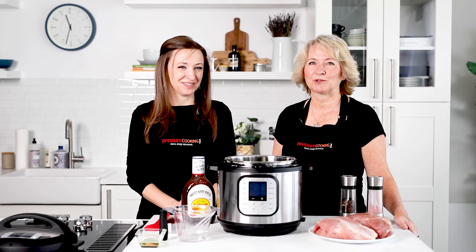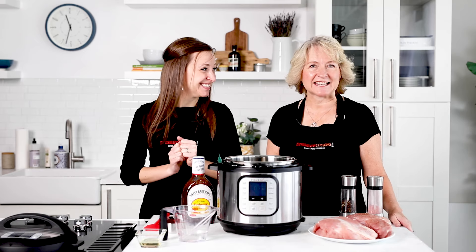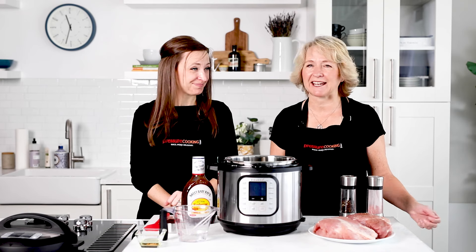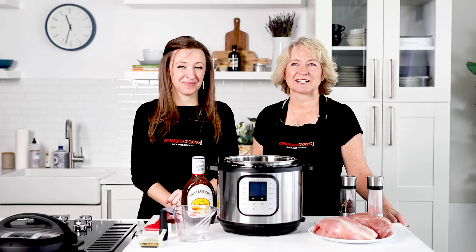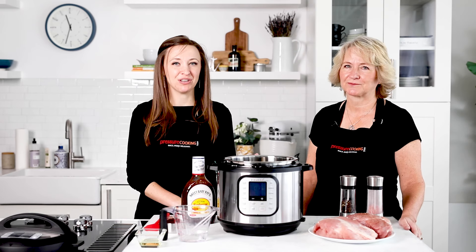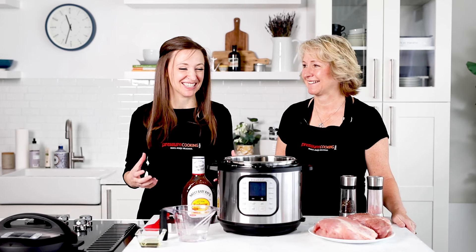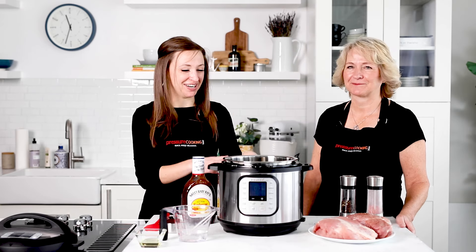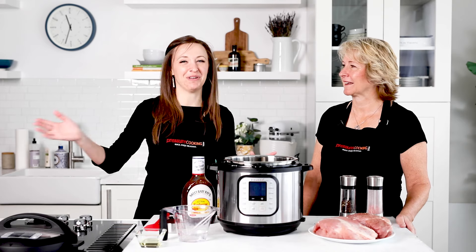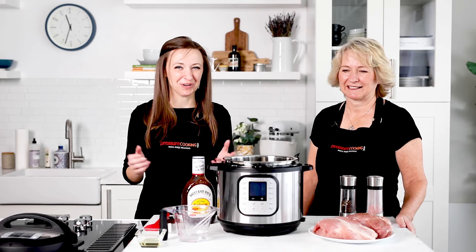Today we're going to do pulled pork — barbecue pulled pork, it's so yummy. It's an easy recipe and it's done in a fraction of the time it would take in the slow cooker or the oven. I love this because when you cook it in the slow cooker you smell barbecue sauce all day long and by the time it's done you're sick of smelling it. With the pressure cooker you put it in, then go play with your kids, watch something on Netflix, or walk your dog — whatever works best for you.